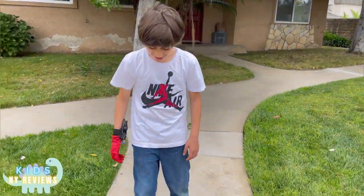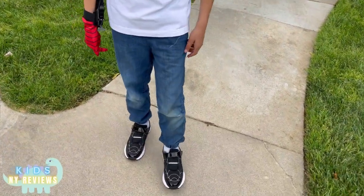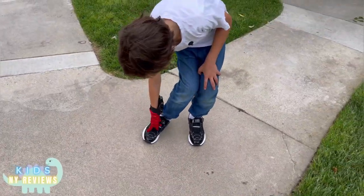Hello guys, I'm going to be showing you the spider shoes. They're really comfortable, bendy, and flexible.